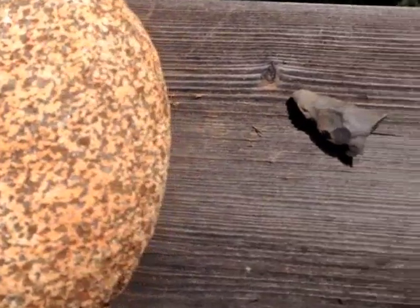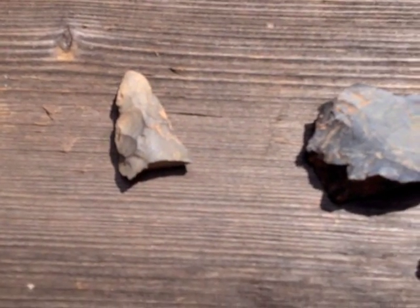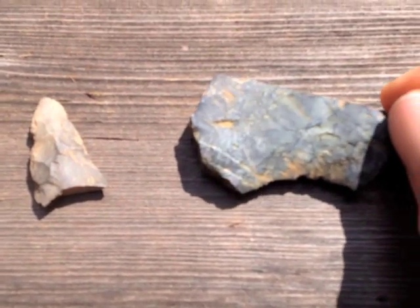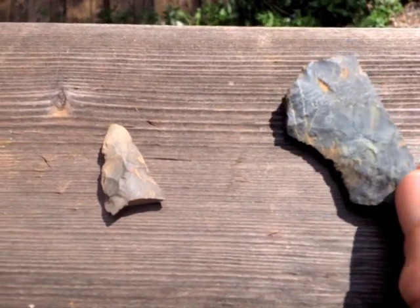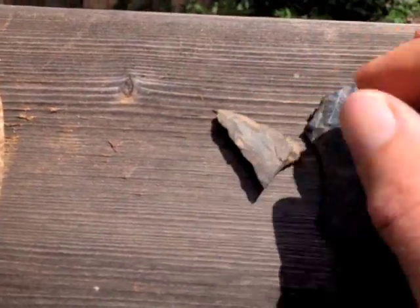And then, of course, the broken tip out of some kind of local stone — a little material — and then a flake of material here. It's just beautiful. I just love the material. I haven't a clue what it is, but so that's that. That's good.